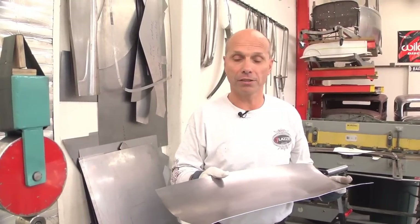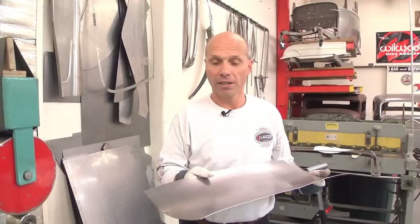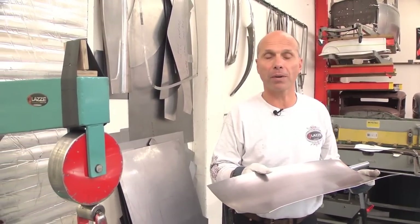I hope that was helpful and explained things that can be valuable for you. If you have more questions or things you wonder about, check our YouTube channel or go to my website at www.lazzymetalshaping.com. See you there. Thank you.